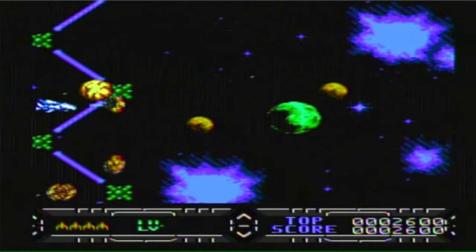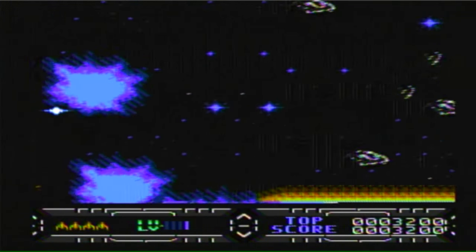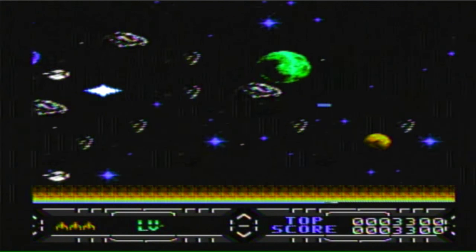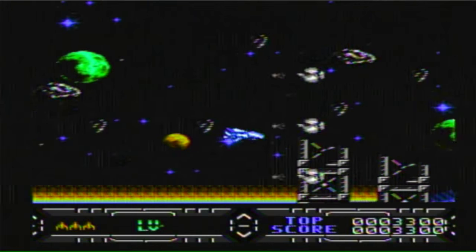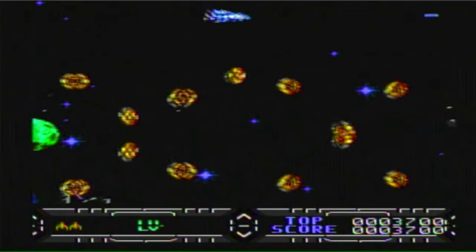Here we have a Gradius clone. The thing about clone games is you have a blueprint laid out already for you — you should try to improve on that existing blueprint. But this is a downgrade of Gradius. Why would you want to play a downgrade of Gradius? At least give me the illusion you have a creative spark.